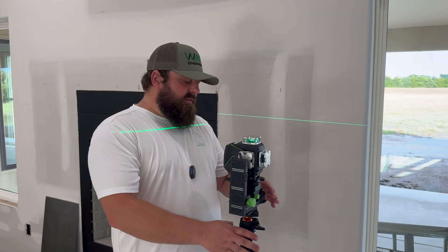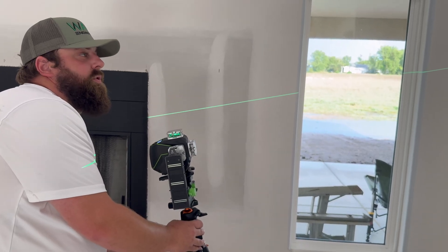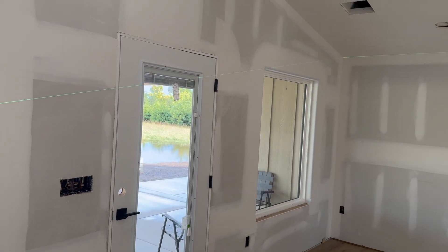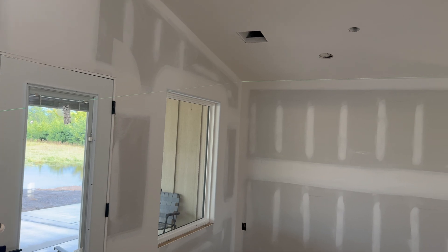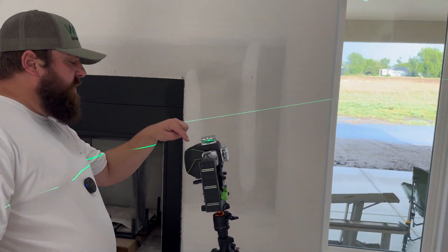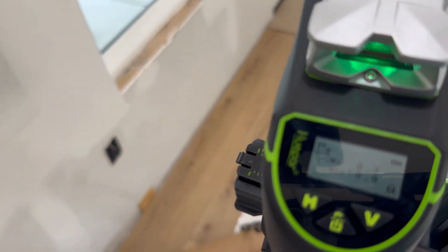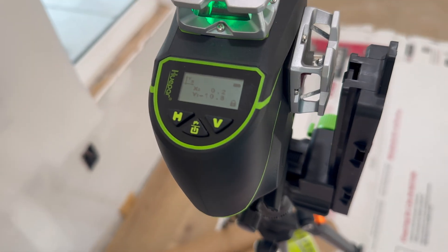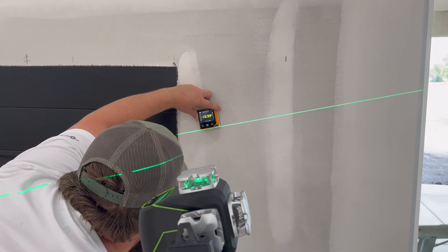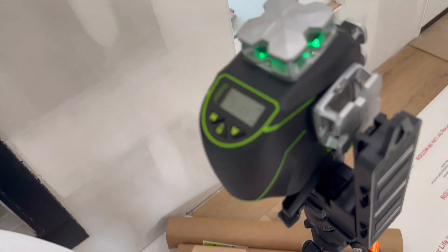Now we have it locked where it's not going to self-level. So if we wanted to hold an angle all the way down the wall, you can see how we could put it in locked mode where it's not trying to self-level. On the screen here you can see it'll show you what angles it's reading. We're reading the same here as our signal, so that's a good sign.